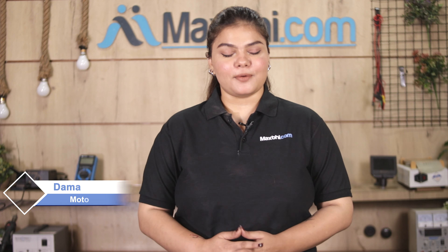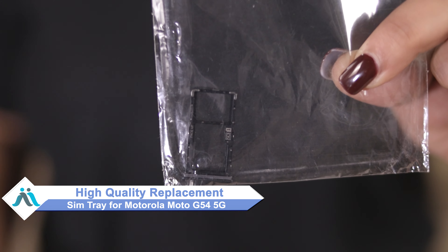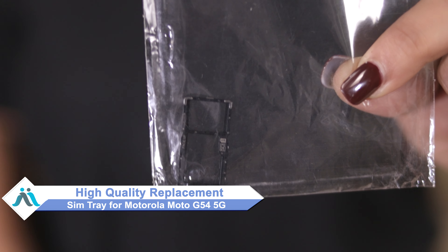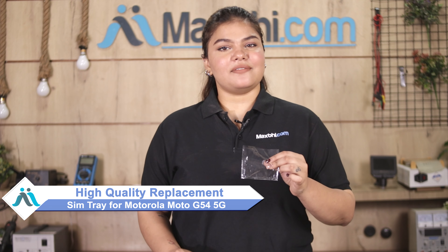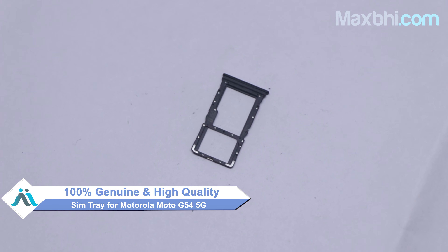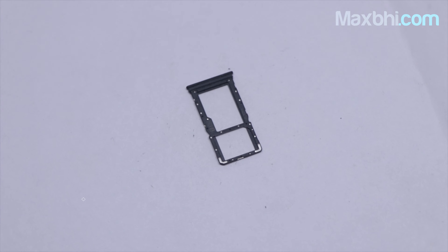Worried of high repair cost of your smartphone? Don't worry, you can now buy high quality replacement SIM tray for your original Motorola Moto G54 5G at a very affordable price from MaxBee.com and can fix your phone yourself at home or get it repaired by any professional very easily. This SIM tray is a 100% genuine quality product which works similar to your original product with a perfect fit for Motorola Moto G54 5G.